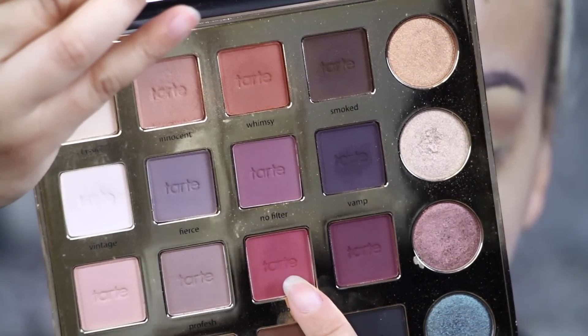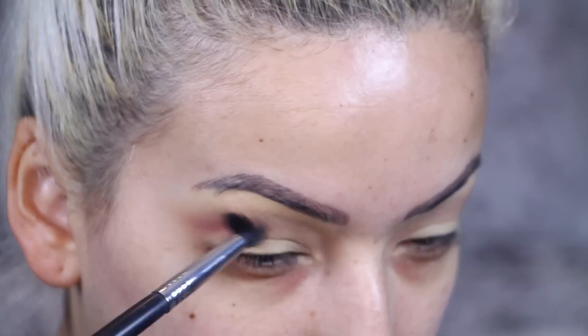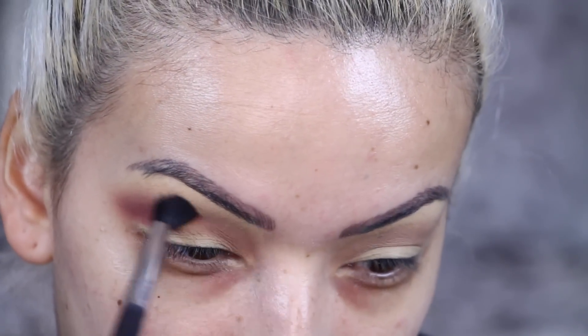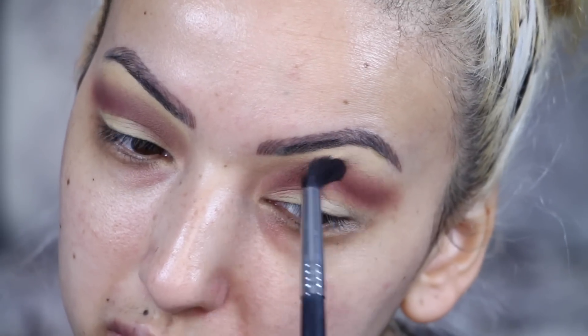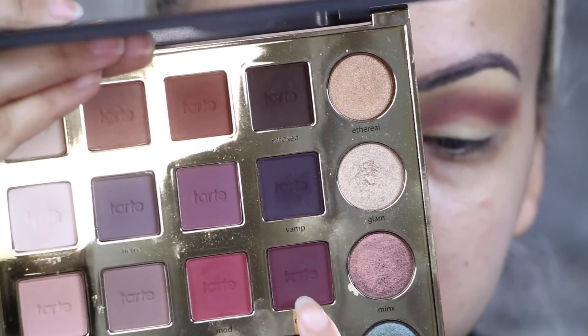Then I'm going in with the color Mod and this is more of a pink cranberry color. I'm applying that where I applied the transition shade — I always say translucent when I mean transition. I'm going to kind of wing it out because I want to do a winged cut crease.